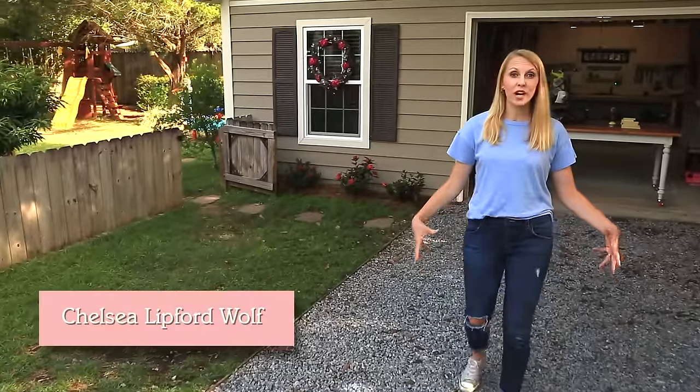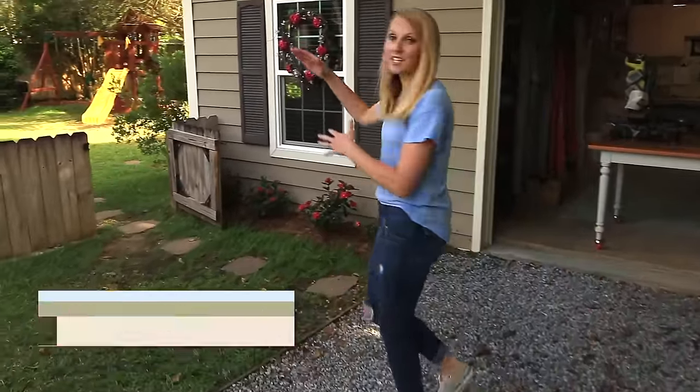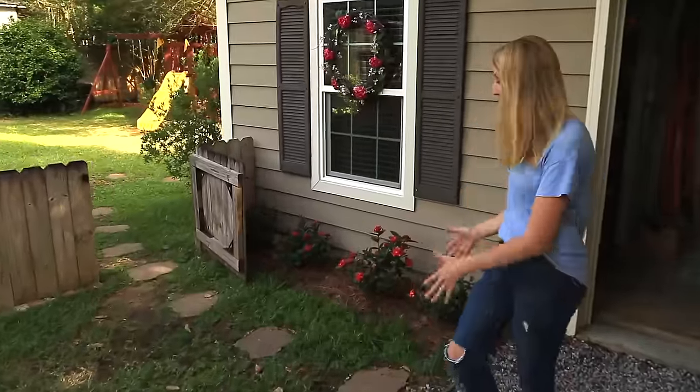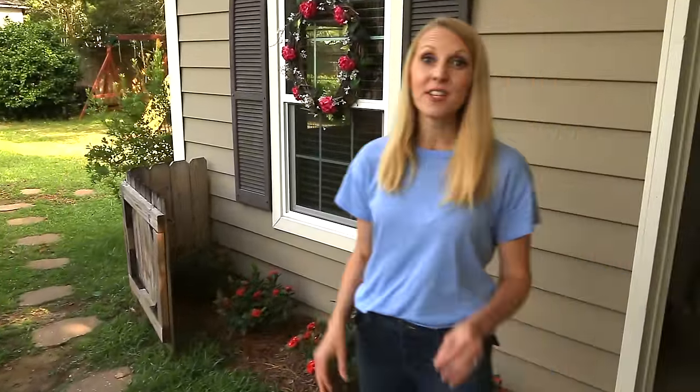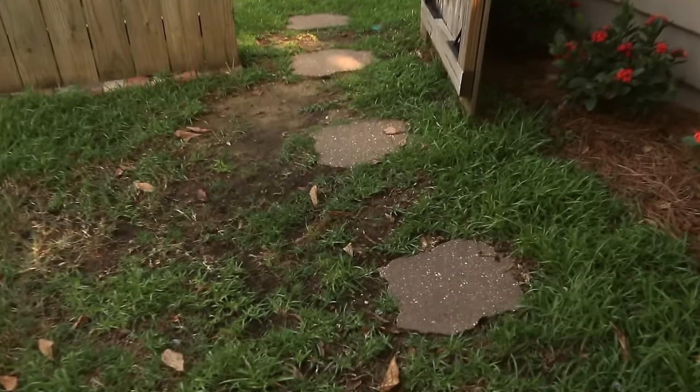This is the back of my driveway where I usually park my car, which means this is the pathway I use to get into our house. It's well-worn and grass just isn't growing here anymore, so today I'm going to correct that by extending the gravel from the driveway right up to the gate.